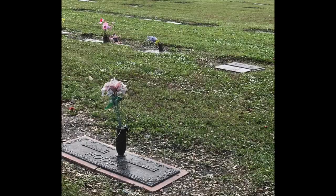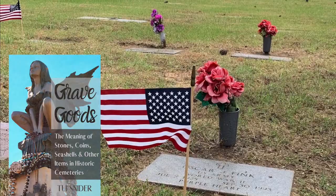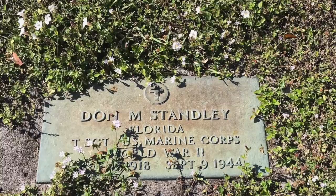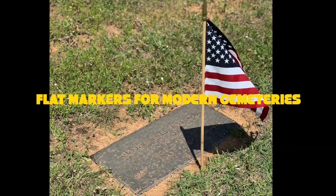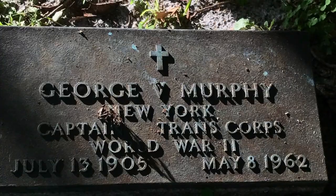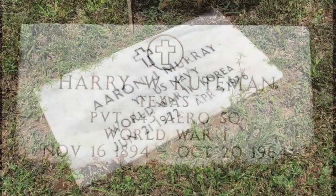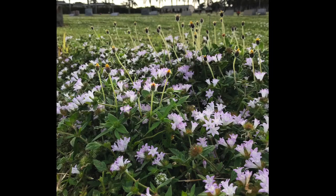Modern cemeteries often do not have any tall markers anymore. The War Department realized that the General Type Marker wasn't going to work for everyone, so they have also created some flat markers that people can use — they have bronze ones and marble ones. Both the bronze and the marble lay flush to the ground, so lawnmowers can pass over or next to them, making it much easier to upkeep cemeteries.